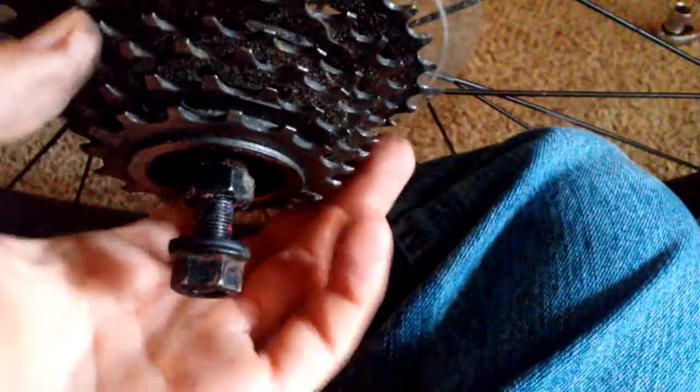Every gear on this thing is super loose. Some of the gears are freely spinning in there. Especially the third one — the third one is the worst. Look how loose these gears are. That is definitely not normal.